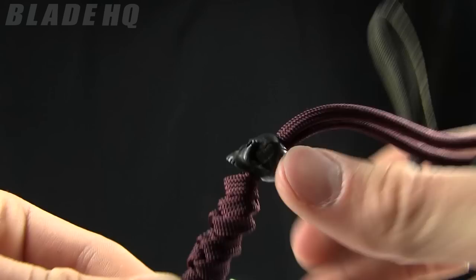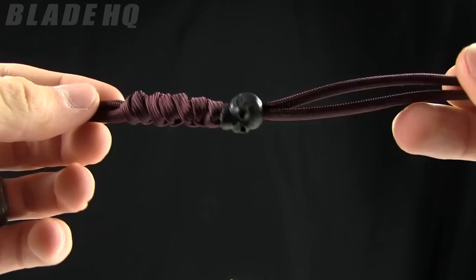The diameter on the holes of these beads is 3/16ths of an inch. The black bead paracord is about 6 inches. The beads are fairly small.